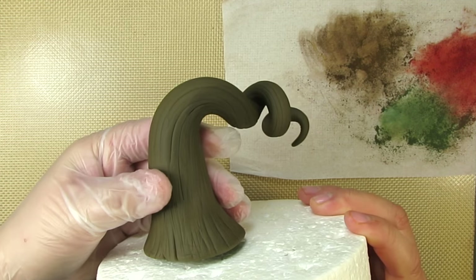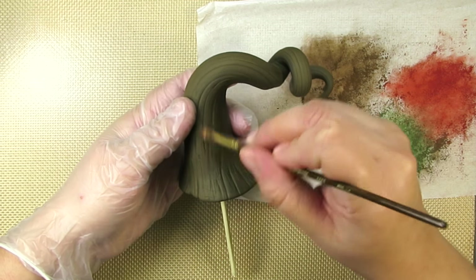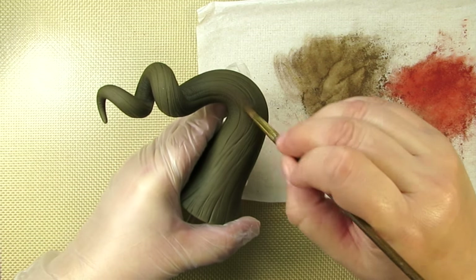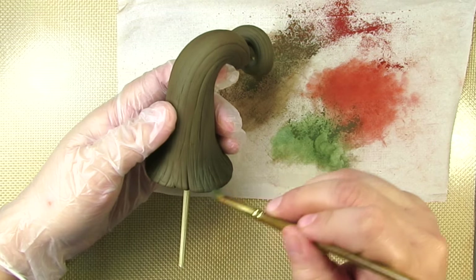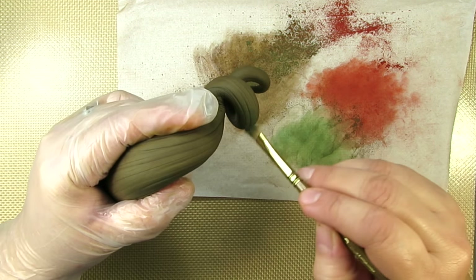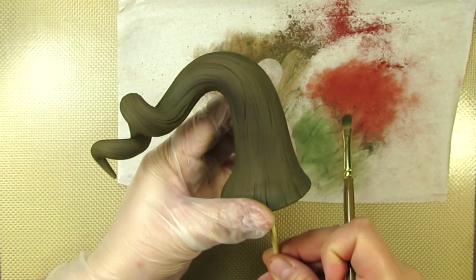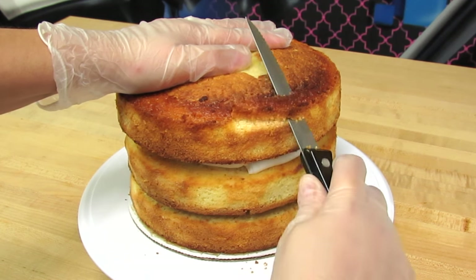Our stem is dry by now — it's been sitting here for a day. Dusting color on our stem will make it look a little more realistic and even more beautiful. Here I'm just taking my different shades of brown and green and randomly shading different areas of it. That looks so awesome! That's it for the decorations — now onto the cake.